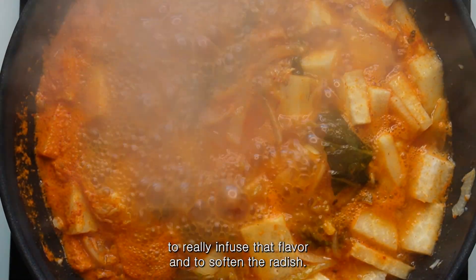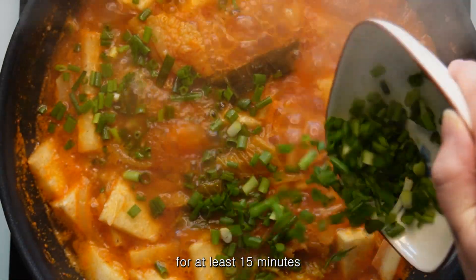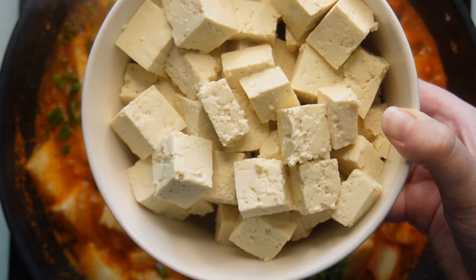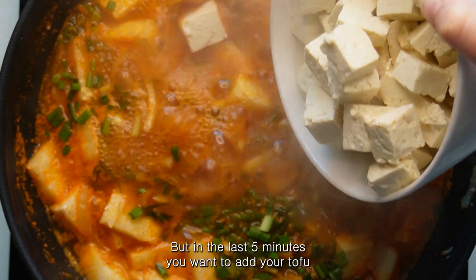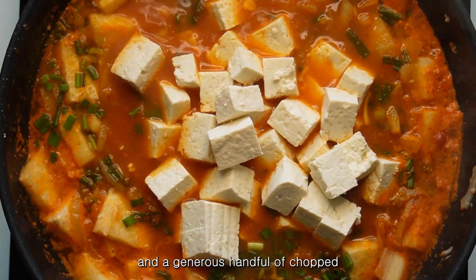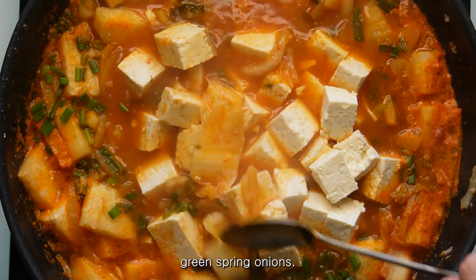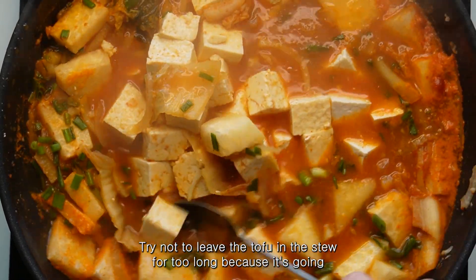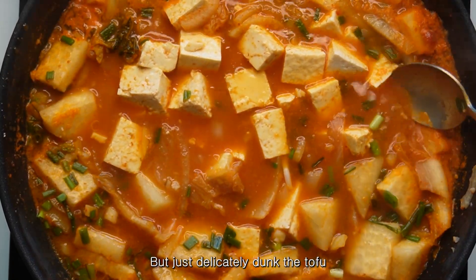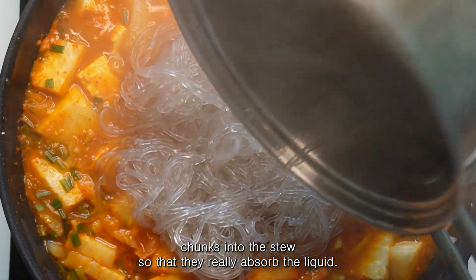To really infuse that flavour and to soften the radish, you're going to want to simmer this stew for at least 15 to 20 minutes in total. But in the last five minutes you want to add your tofu and a generous handful of chopped green spring onions. Try not to leave the tofu in the stew for too long because it's going to soften too much and break up — just delicately dunk the tofu chunks into the stew so that they really absorb the liquid.